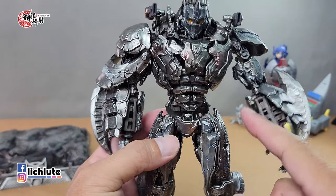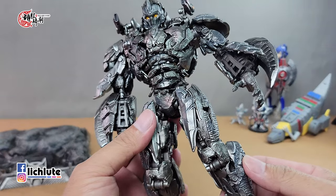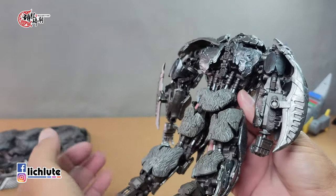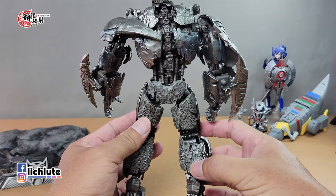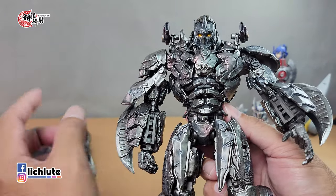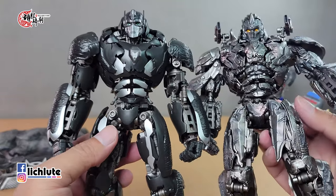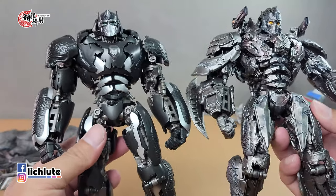玩具身上的塑胶分普通硬的跟比较偏软的材质。网上一些更早拿到测评件的评测显示有些配件容易掉落，但我这个应该是大货版本，所有零件组合上去之后都非常紧实，完全不会有松脱的状况，可以很负责地跟各位说这种情况在我这一款是不存在的。